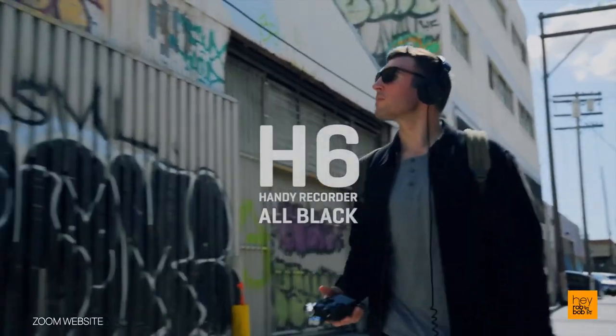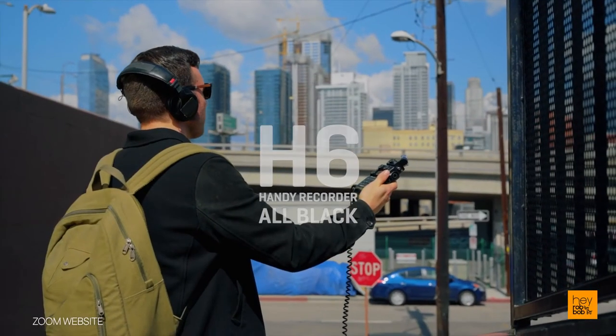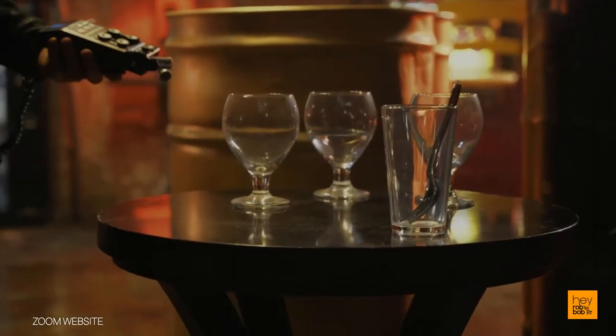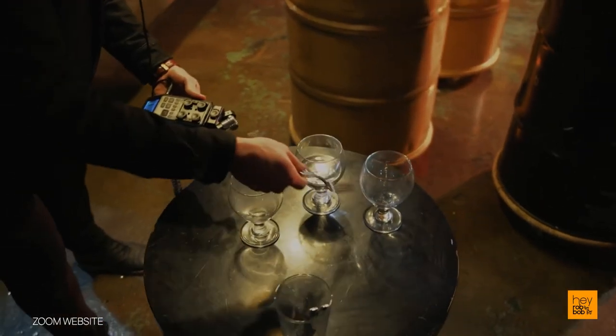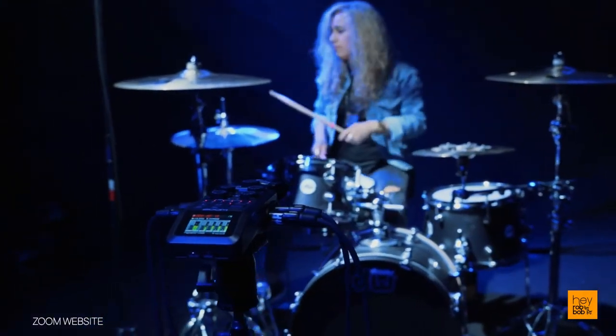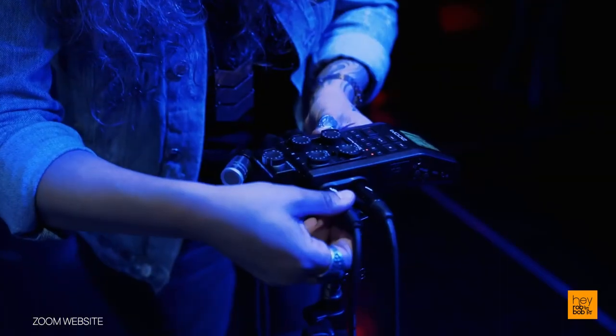There is actually a newer Zoom H6 Black version that was released back in April 2020. This silver version that I reviewed was a 2013 release that was recently discontinued. I bought it at a discount in early June 2020, and besides the key difference in the black paint finish, both versions of the Zoom H6 still work and function practically the same way.